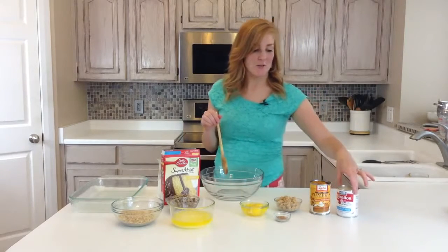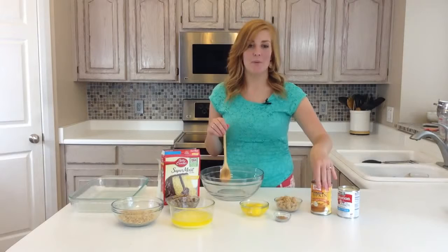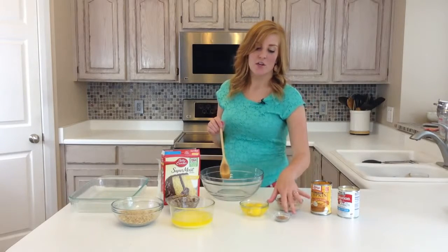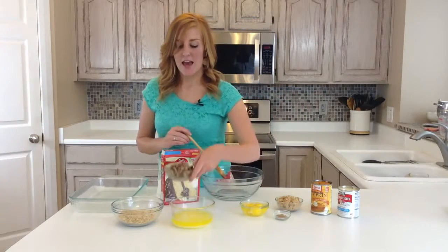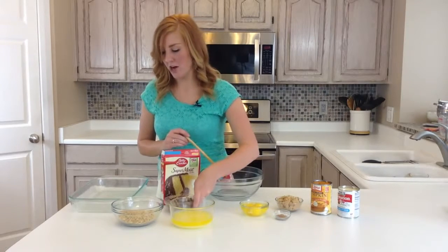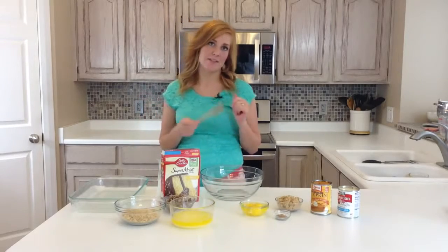What you're going to need is a 12 ounce can of evaporated milk, a 15 ounce can of pumpkin, a cup of brown sugar, three eggs, three teaspoons of pumpkin spice, one cup of butter melted, heath pieces or toffee bits covered in chocolate, a cup of graham crackers, and one yellow cake mix.